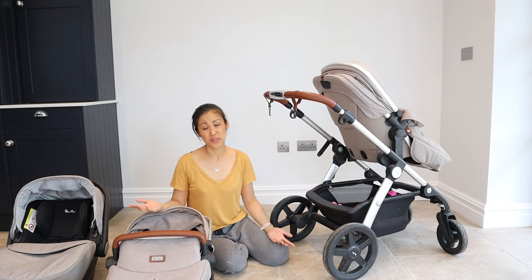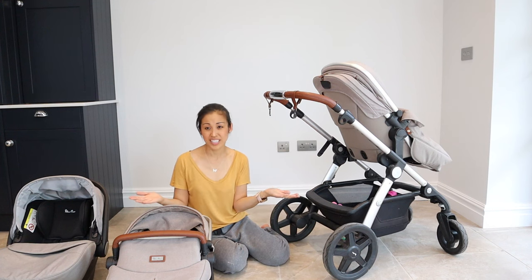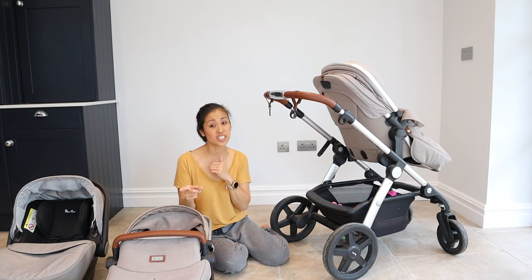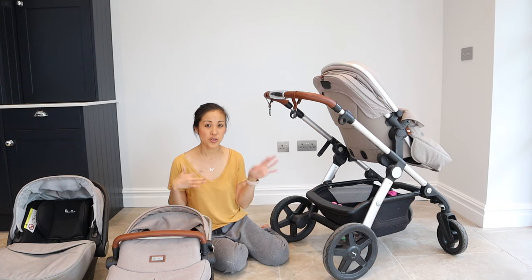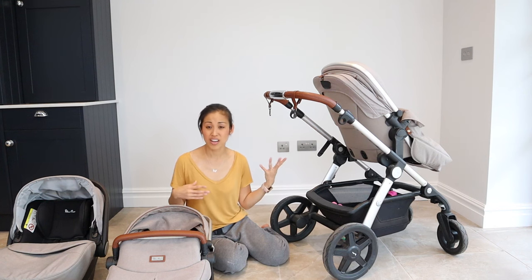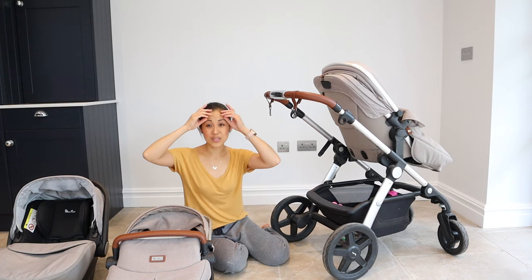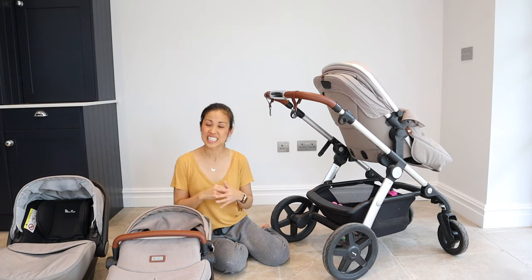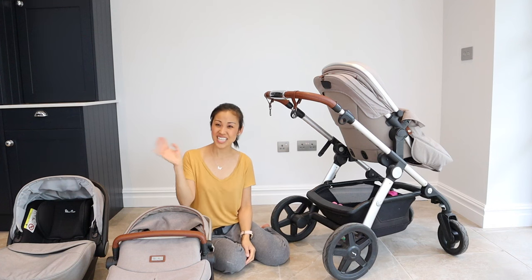I hope you found it helpful. Please like the video if you got something out of it and subscribe to my channel if you're new. I have a few more product reviews coming up — things we've been using with Avery that I found really helpful. Until then I'll see you guys in the next video — bye!